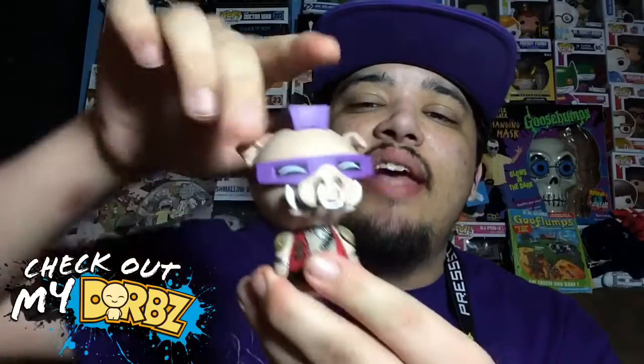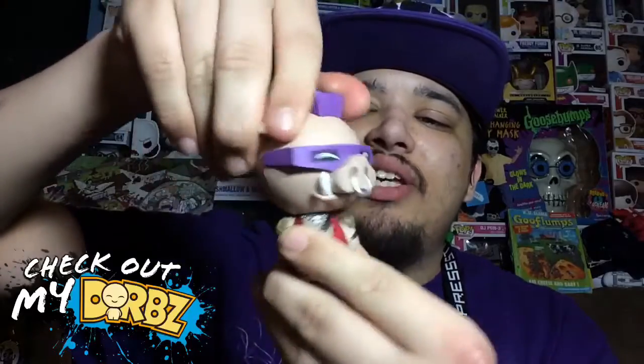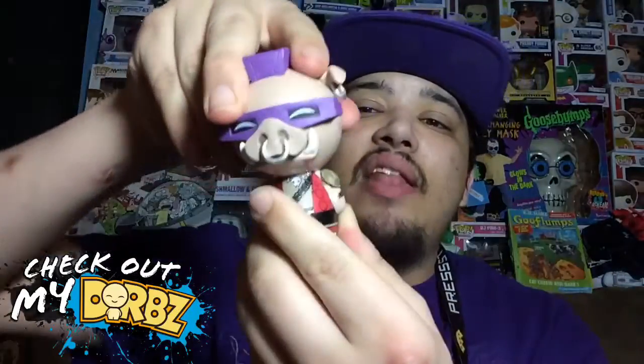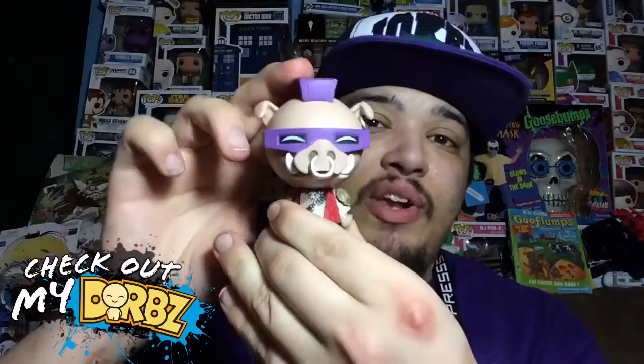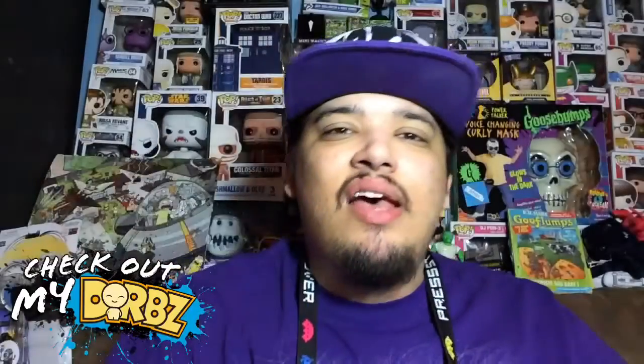This dorb does have articulation — its head will turn left and right. It doesn't turn all the way around because of the little ponytail in the back, but other than that it does turn left and right, which is pretty awesome. So anyways, that's the Beebop dorb out of the box.